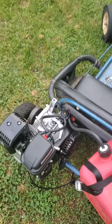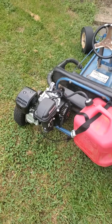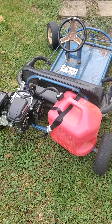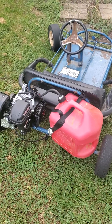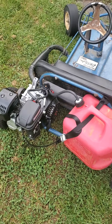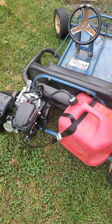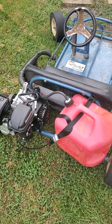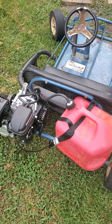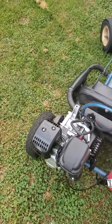Starts so good — purrs like a kitten. Yeah, this is a great cheap way to install a gas tank on a cart that wasn't made for a Predator engine. That's about it.